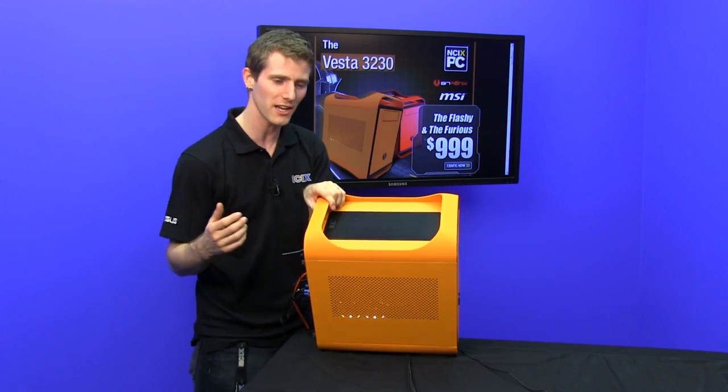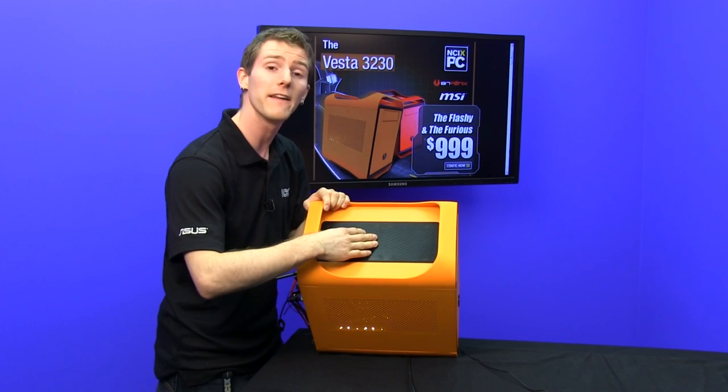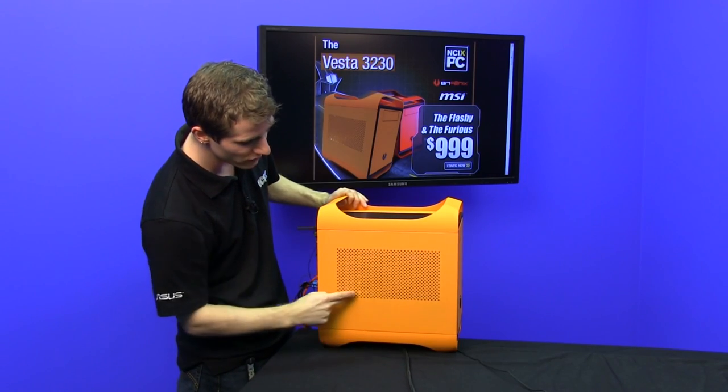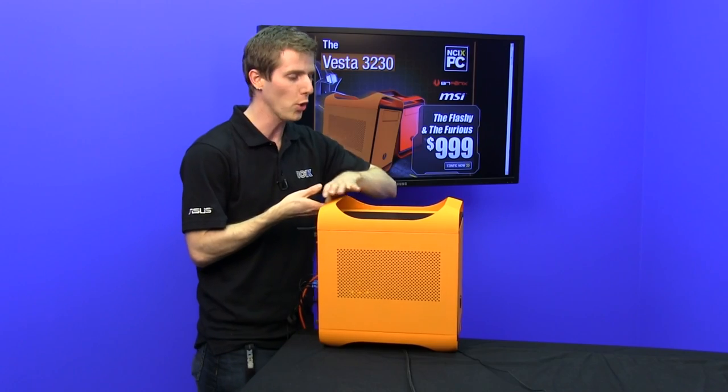On the top you've got two 120mm exhaust fans, and if you buy one of the first five units produced, you get orange fans thrown in for free, as well as the orange accent lighting on the inside, which would be more evident in the dark and make your graphics card look cool.